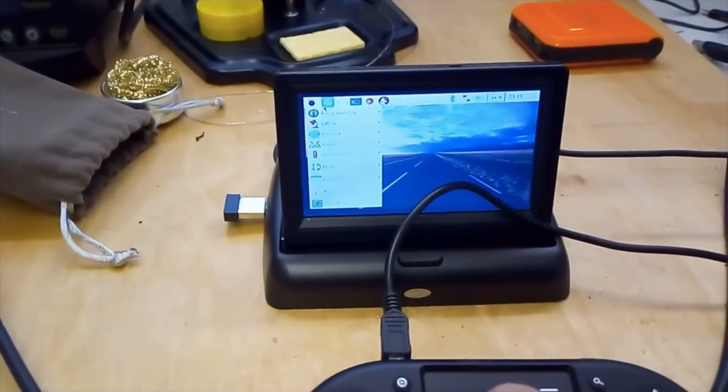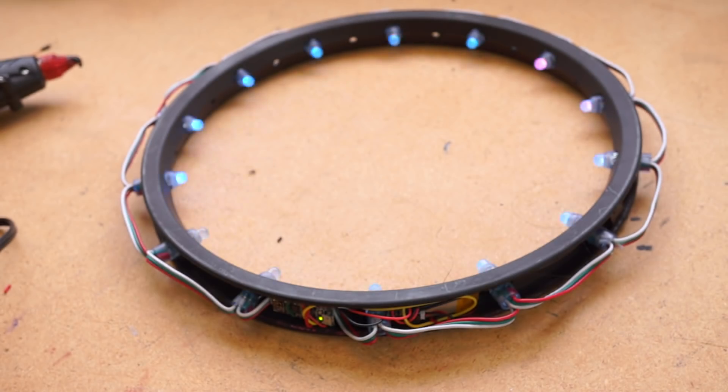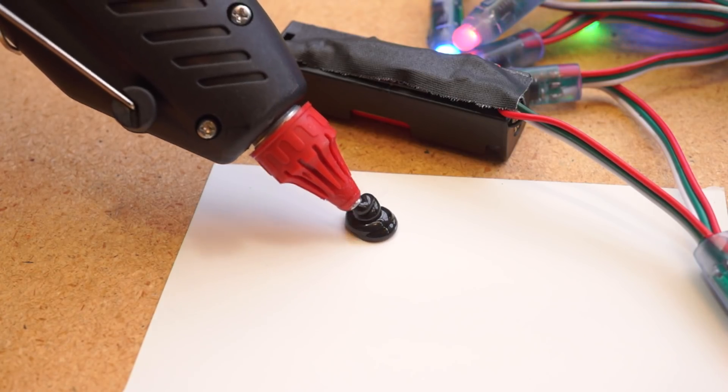This week on Maker Update: a $20 screen for your Pi, a cheeseburger battle bot, a giant LED ring, hot glue for goths, and Maker Faires. I'm Donald Bell and welcome to another Maker Update. I hope you're all doing well and getting your summer project list together. I've got a fun show for you this week, so let's get started with the project of the week.